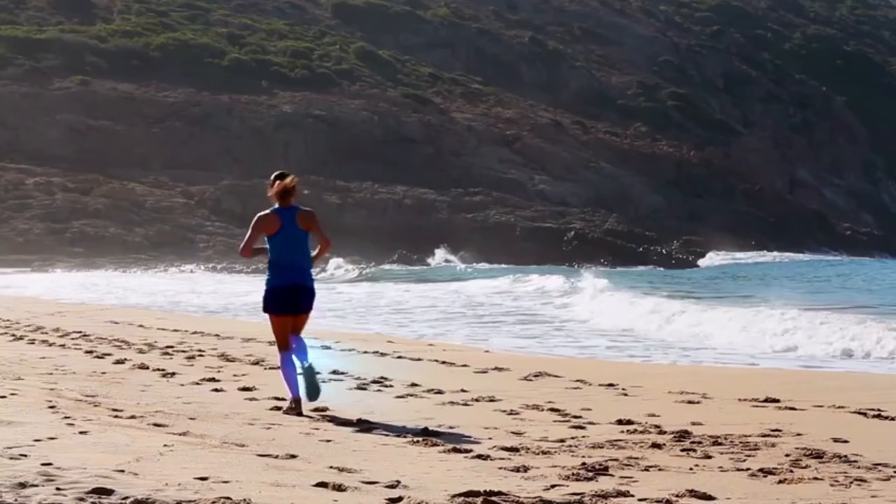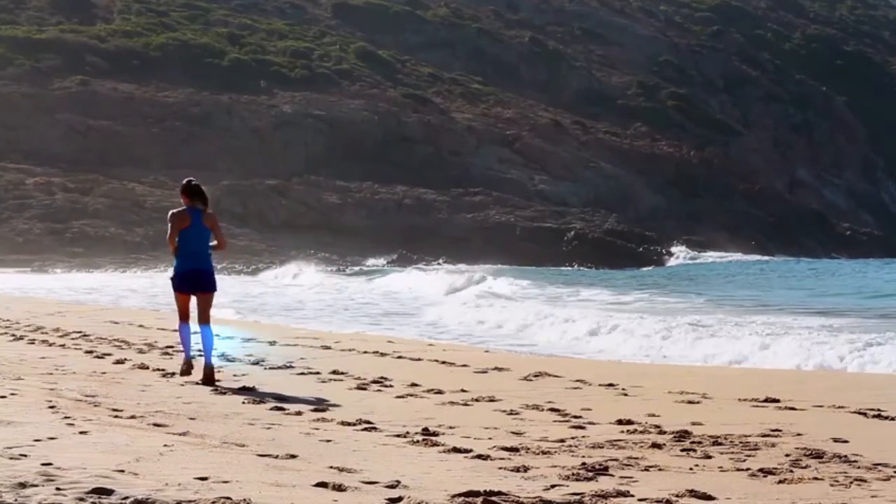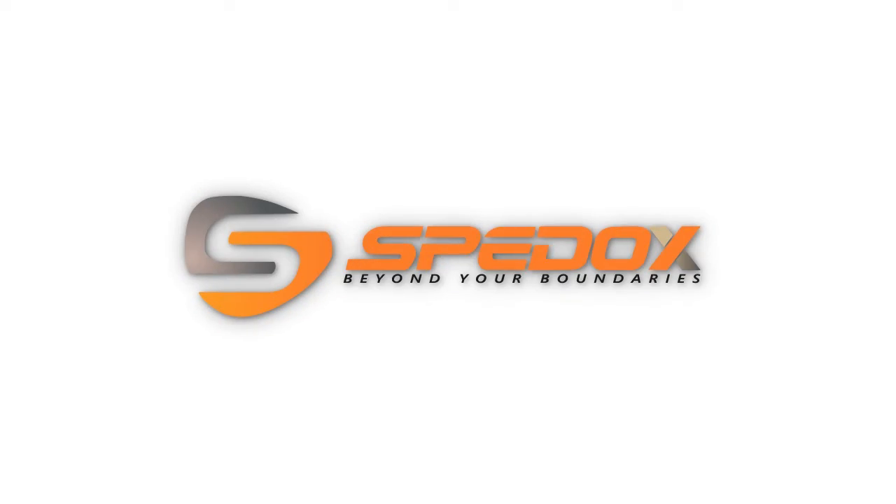So now, you can enjoy your exercise without all the fatigue and exhaustion. SPEDOX — taking you beyond your boundaries.